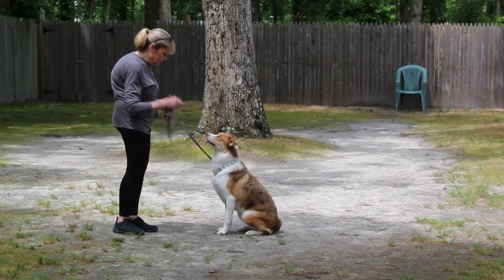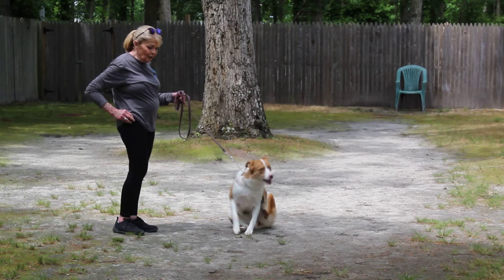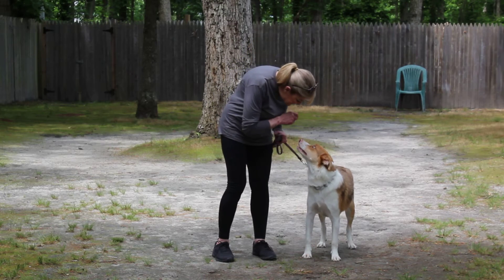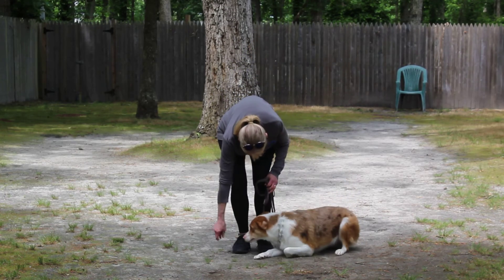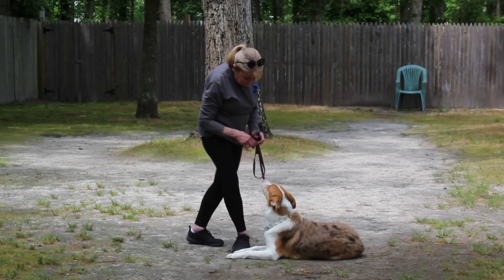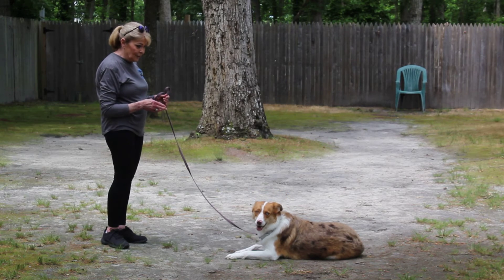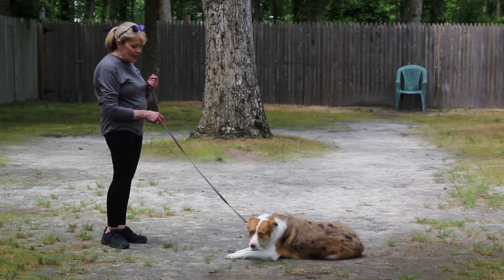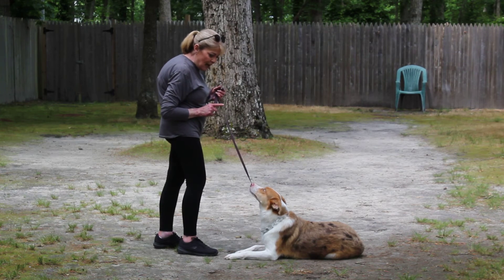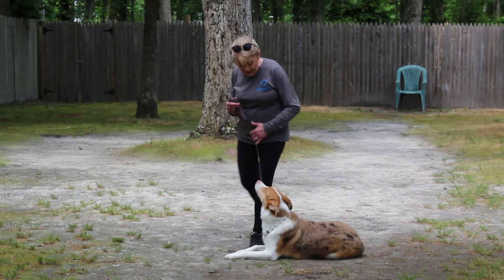So if you have other training equipment at home, we'll talk about that tomorrow. Heel, then sit, down, stay. Because she likes to lay down, sometimes she'll hold it longer, unless she sees a bird or a distraction or she gets bored and starts sniffing the ground. You can always take a step in like this and remind her that you're there — stay.